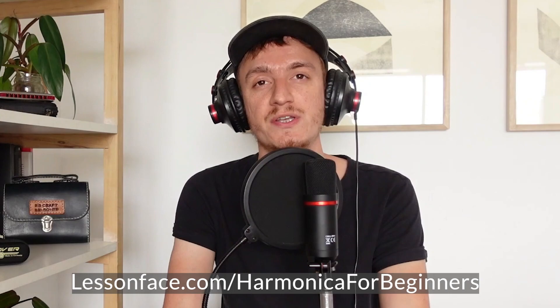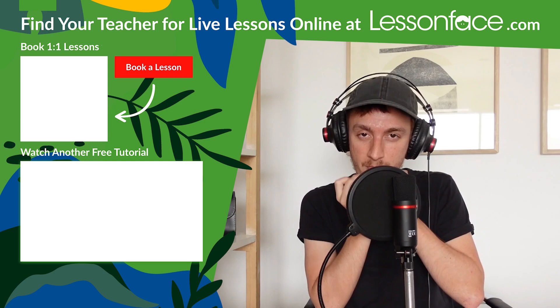Well, I hope these tips were useful for you and I'm looking forward to meeting you in the workshop on January 6th. Also, if you are interested in taking one-to-one harmonica lessons with me, just write me through Lesson Phase and we can chat. Thank you very much and see you soon.